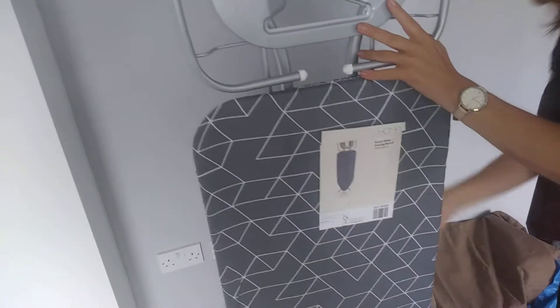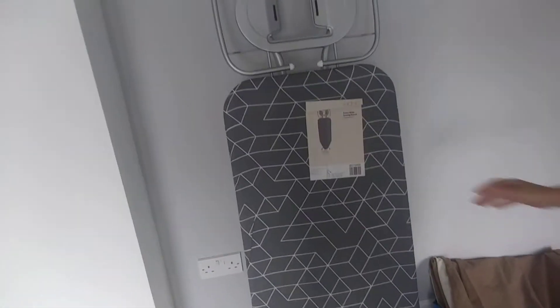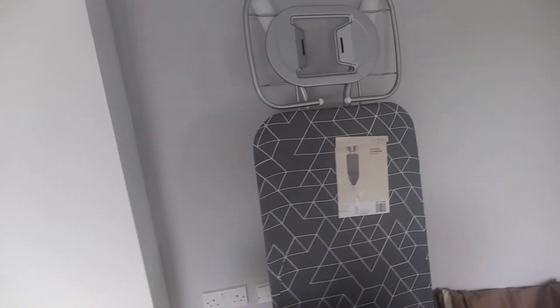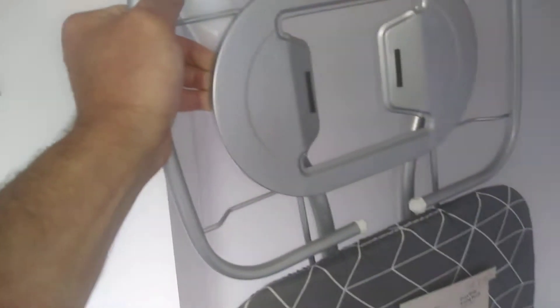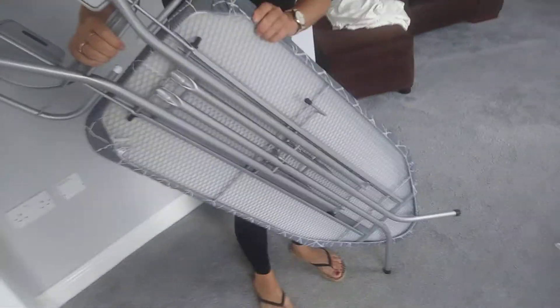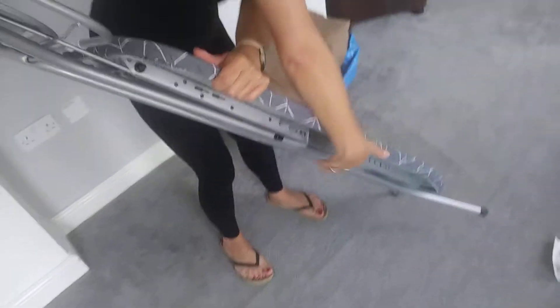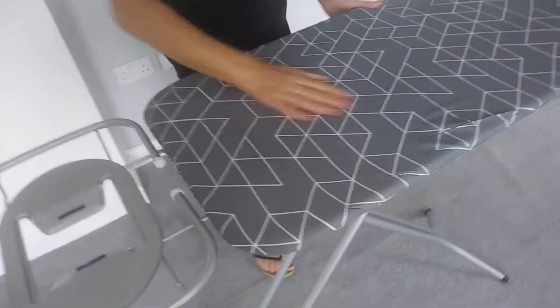This is a lightweight one, so it's good for people who haven't got a lot of upper arm strength — it's easy to put up and down. It is very tall, actually a very tall ironing board. Let's see how easy it is to put up. It's got variable heights as well, which is really handy.